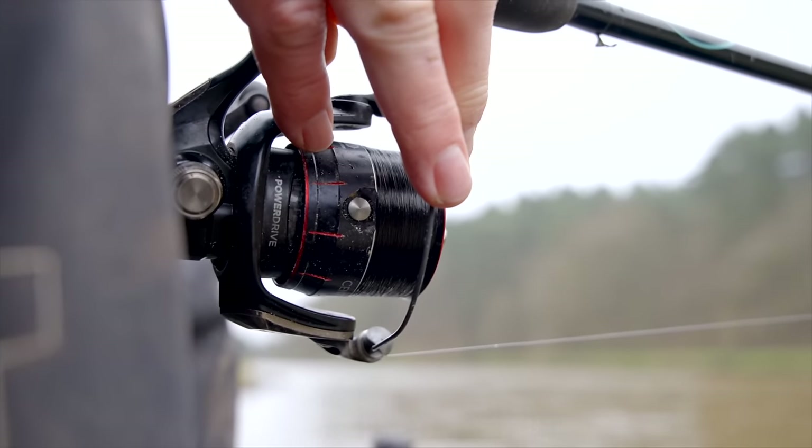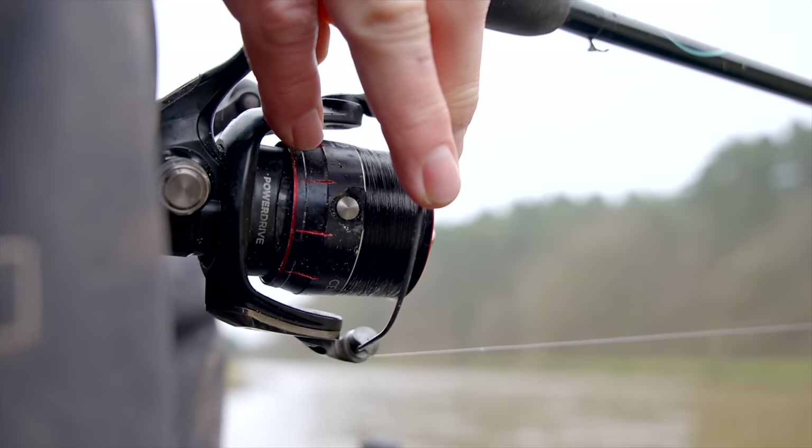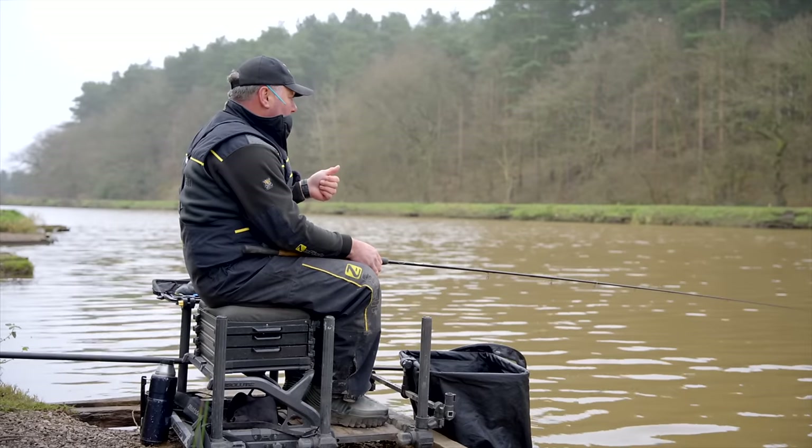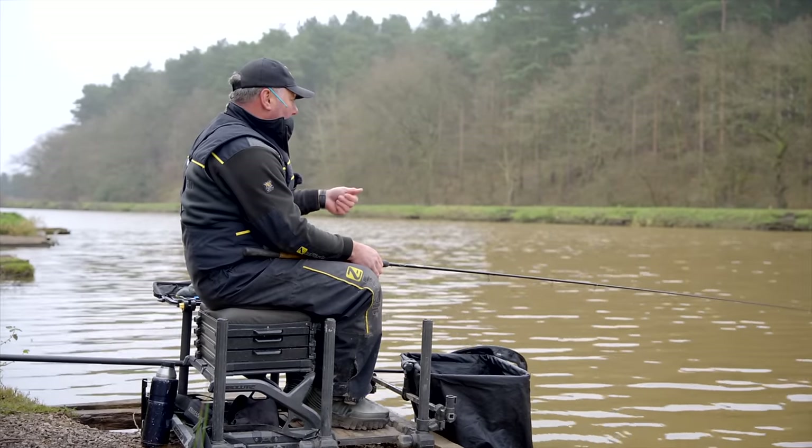When you're waggler fishing, or any kind of float fishing, it's important to choose your tackle accordingly. Now we're fishing a light float in shallow water, and that means our line choice is really important.